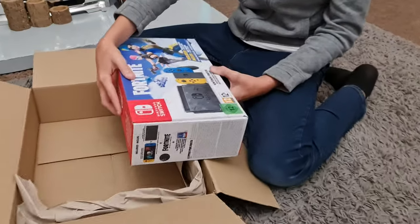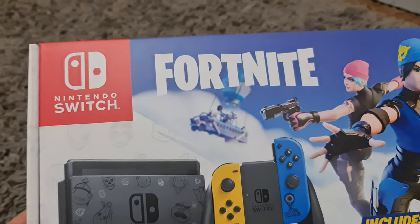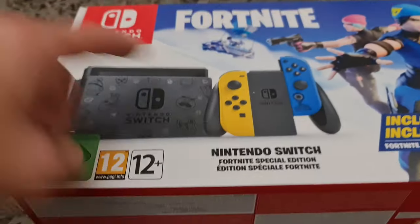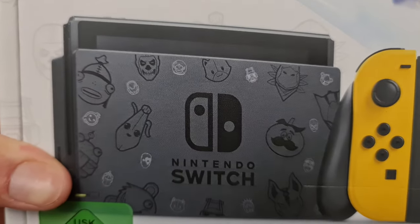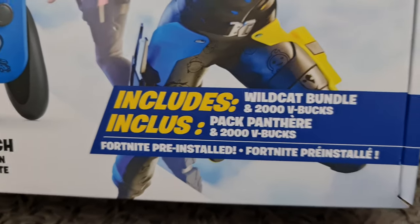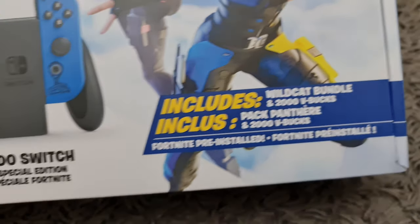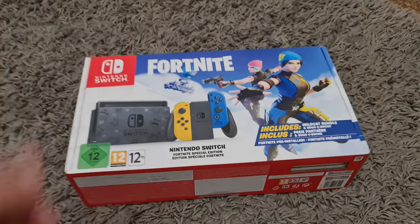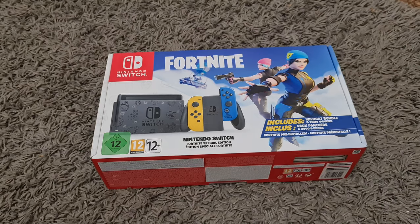Let's get that box out and have a look. Quickly show it around — yes, it's the Fortnite edition. I think the difference is these joy cons, they're different colors with a different design, and it includes the World Cup bundle and 2,000 V-Bucks. Got a few extras in there, Fortnite pre-installed — yeah, there we go, pre-installed Fortnite. Apparently it's a limited edition.